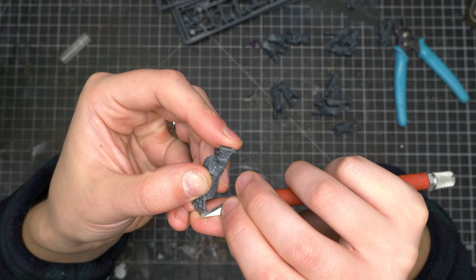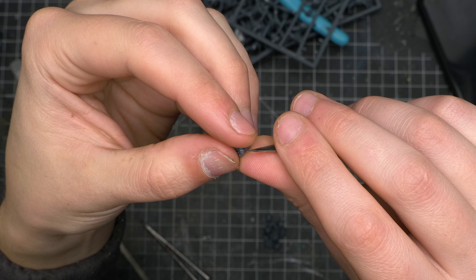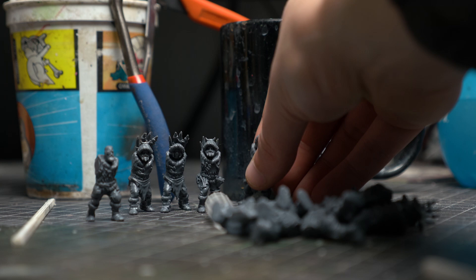A little while ago, I made a video about trying to paint a single space marine in under 30 minutes. While I wasn't successful in that endeavor, I did learn a bit about cutting corners for the sake of speed. I plan to implement some of that learning on these guys today.